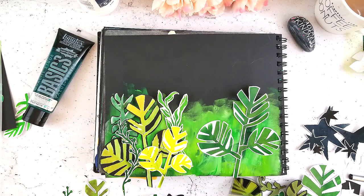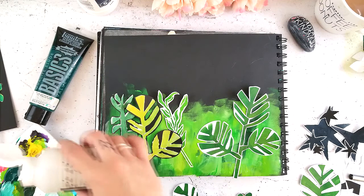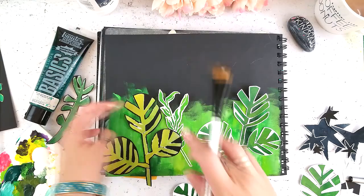For the black cardstock, I stenciled it in white gesso first and then went back over it with greens, because a light green is obviously not going to show up on black cardstock. That's a good way to get that contrast, which I am obsessed with because I love high contrast everything. Now I'm just using some matte medium to glue down my leaves on the pages.